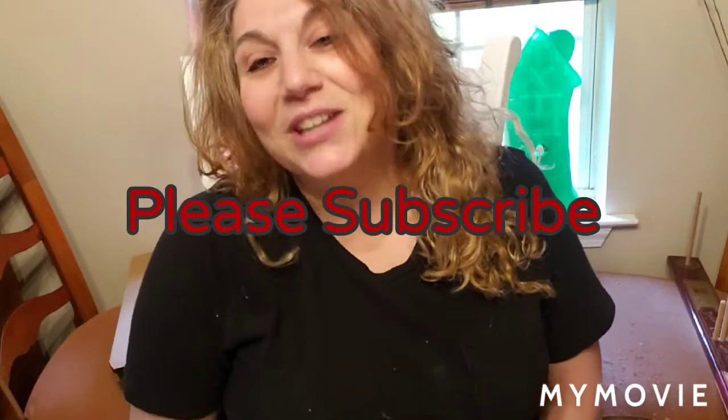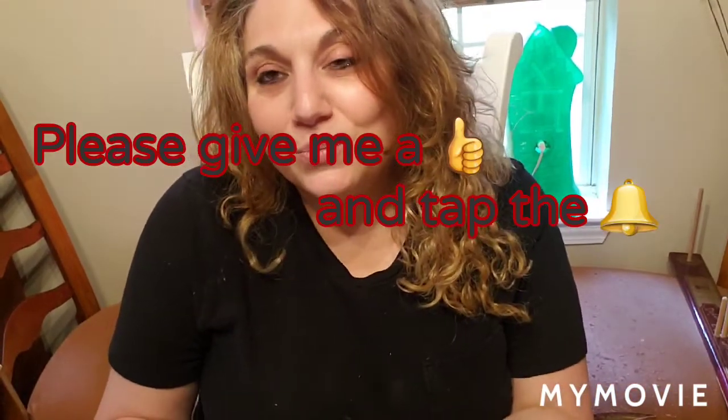Hi everyone, welcome back to my channel, Cami's Craftiques. My name is Cami. I'd like to start off by thanking anyone who has watched any of my videos, anyone who subscribed, and anyone who is new and watching my videos. If you could please give me a thumbs up, hit the subscribe, and also hit the bell so you will be notified anytime I do a new video — I'd greatly appreciate it.